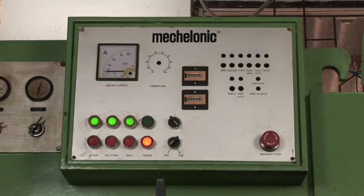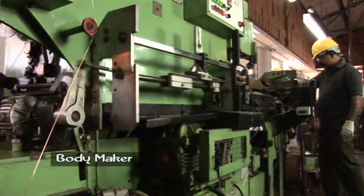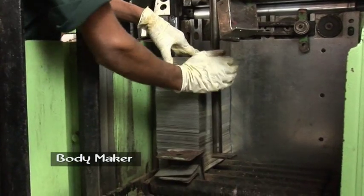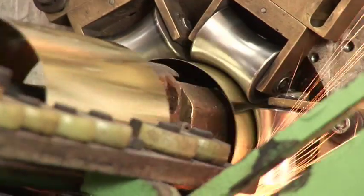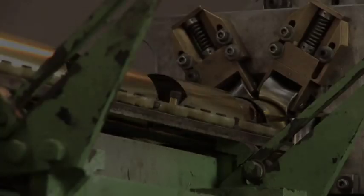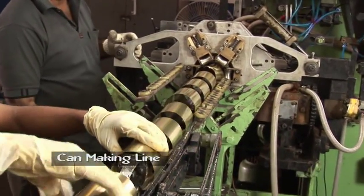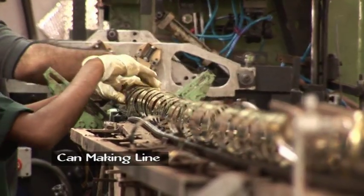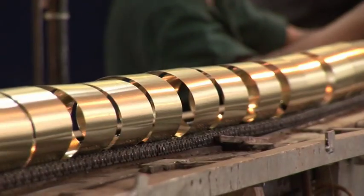Body maker: the cut sheets are shaped into cylinder form by welding the ends. Can making line: the welded ends are lacquer-tempered and routed through a heat chamber.